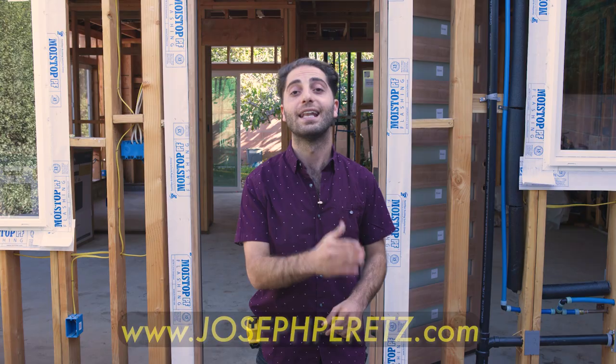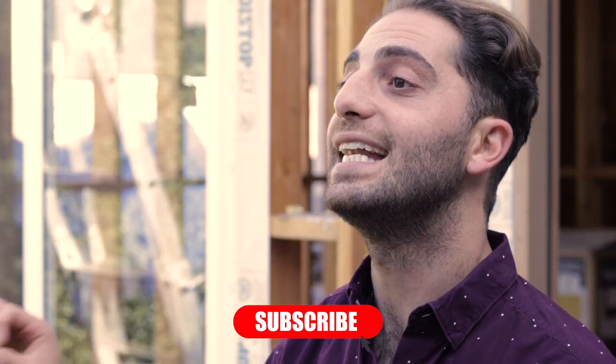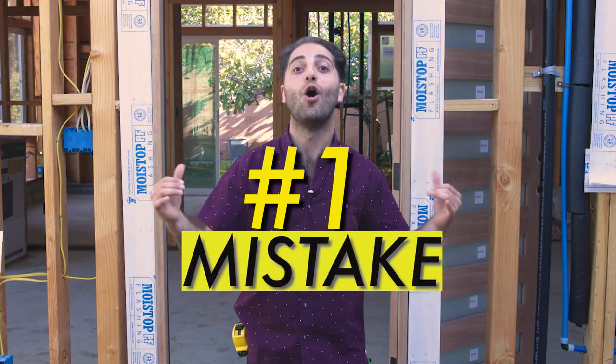Also, like, subscribe, and share with any ADU enthusiasts. Now let's get into the number one mistake homeowners make when demoing their ADU.